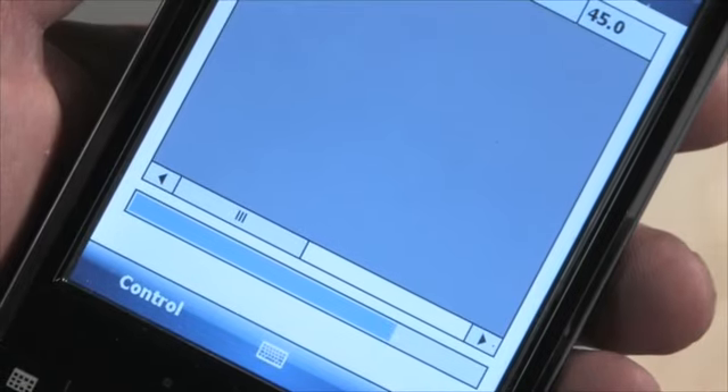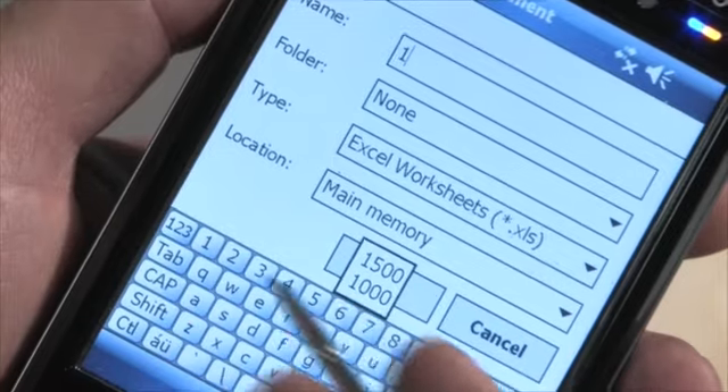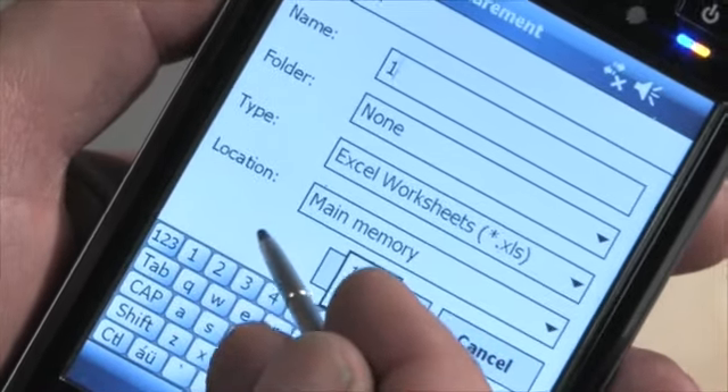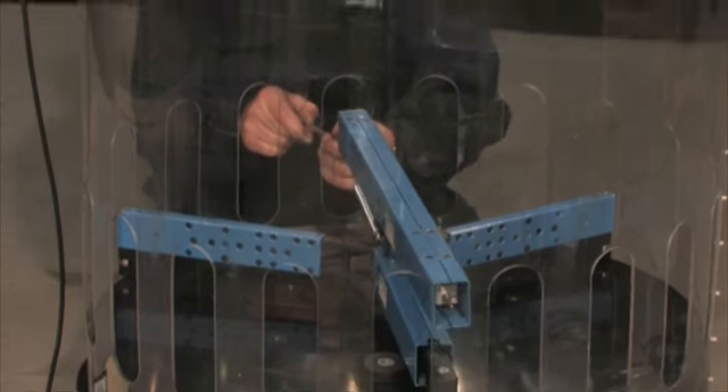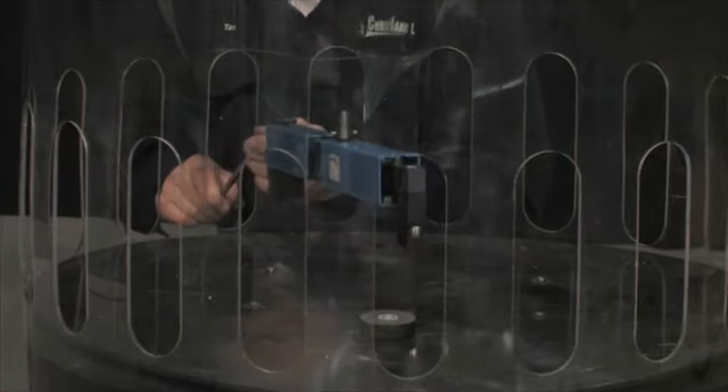The result is transmitted via Bluetooth to the handheld terminal, where you can save it as an ordinary Excel file. When the measuring process is finished, you simply remove the LDM through the scavenging air port.